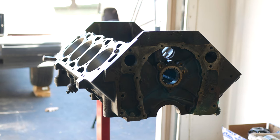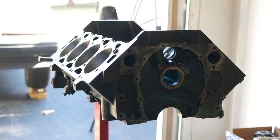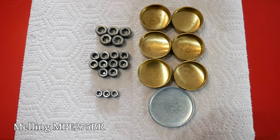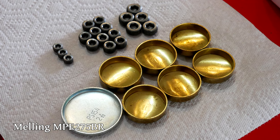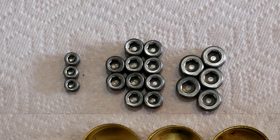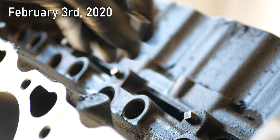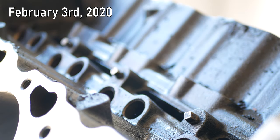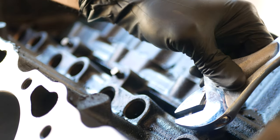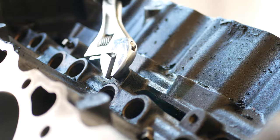Next up we'll be removing all of the plugs that are in the engine. This is the set of new plugs that we got and it can help to lay these out and make sure you got all of the old ones. In my experience these sets usually aren't an exact match for every engine but they'll get you fairly close. We'll be using most of the plugs in this kit since a lot of the original GM ones are kind of annoying — for example these square head oil gallery plugs. I have a few square style sockets but of course none of them fit on these, so we'll just loosen them using a good old-fashioned adjustable wrench. Luckily these three plugs inside of the lifter valley came loose without a fight.